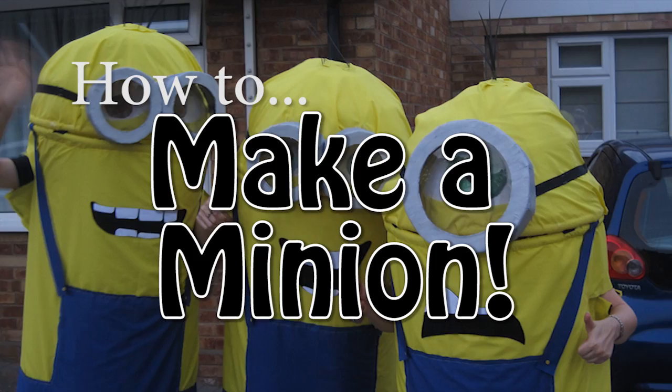Hi there folks, my name's James and this is a quick instruction video on how to make a minion from Despicable Me for a fancy dress party.